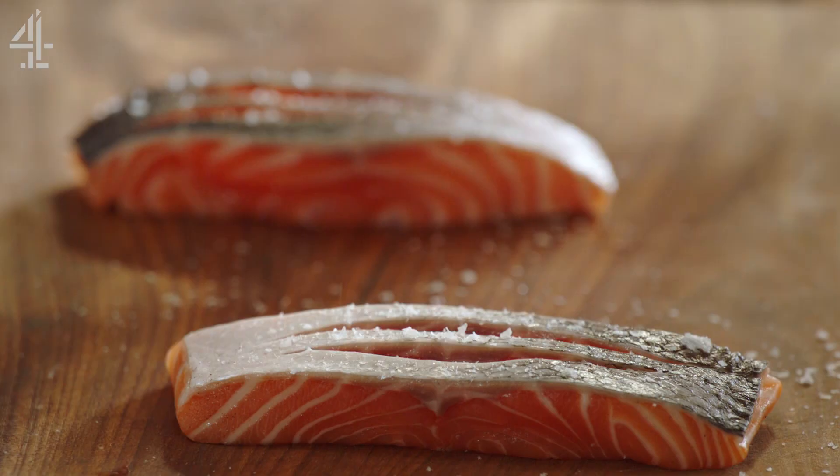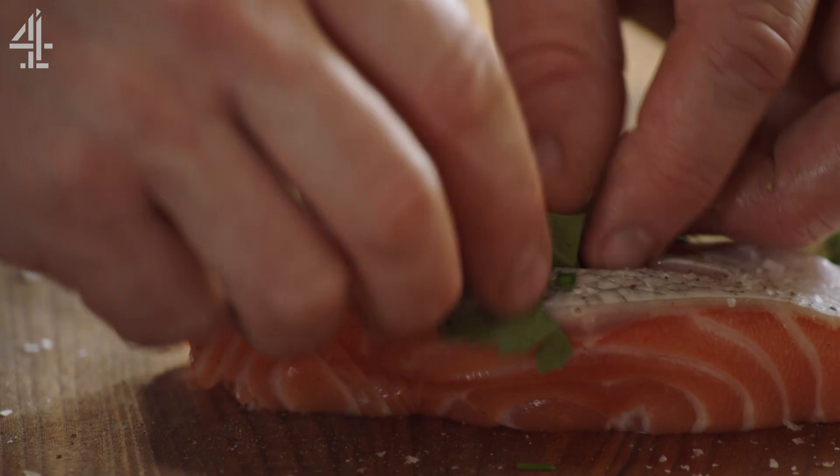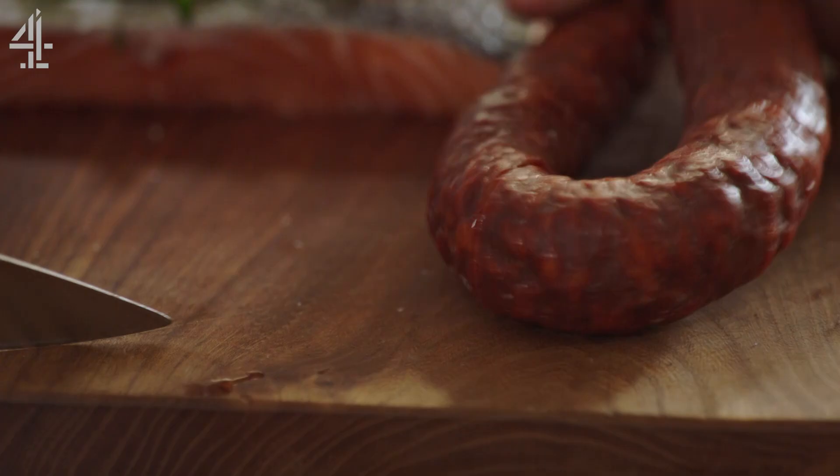I'm gonna season it first, but also herbs — parsley, mint, basil — gorgeous. As that fish cooks, the flavour from those herbs is gonna go straight into the fish. And then we've got the sausage just winking at me — just cut it up into little thin slices.